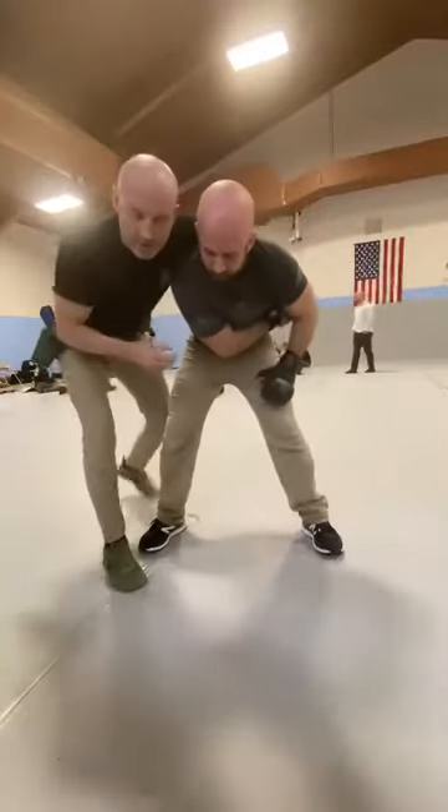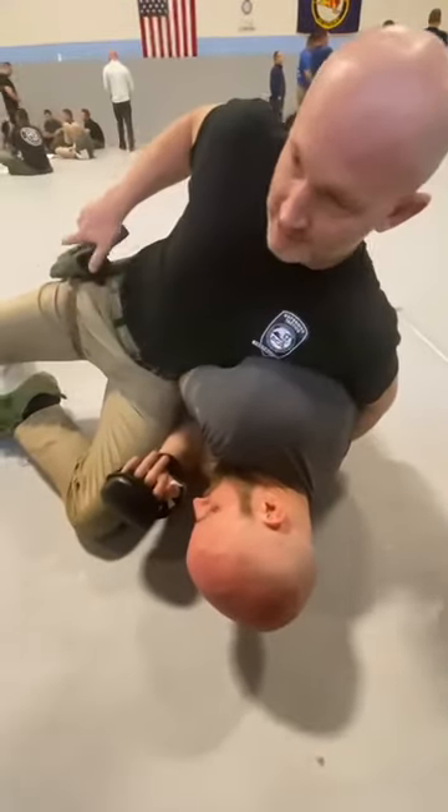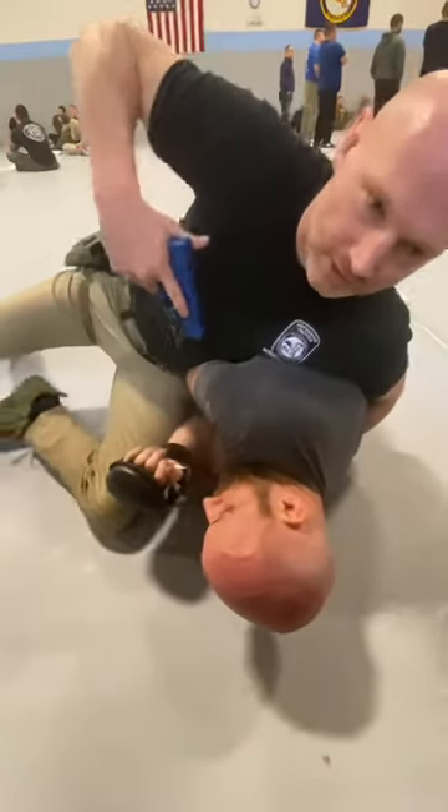Maybe I use it as a takedown — so he starts to reach, I put it in the hole, now he can't get to it. I control his near-side arm, and now I can take my gun out. That's the vertical tilt advantages.